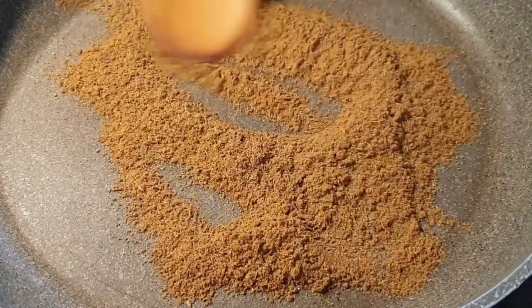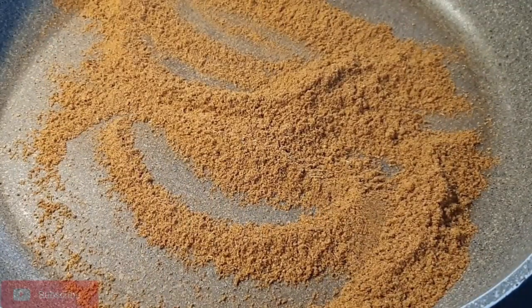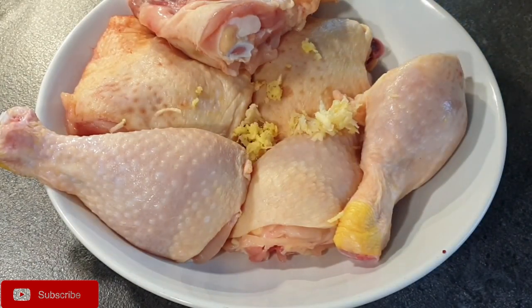To start, I'm going to heat the pilau masala for about a minute or two. I'm using two and a half tablespoons of pilau masala. The reason we heat it is that it helps intensify and release that beautiful pilau aroma, so please do not skip this step.